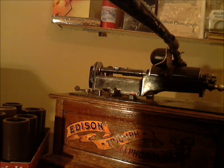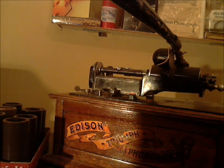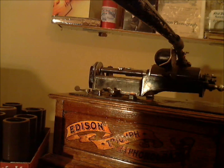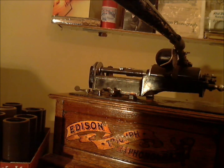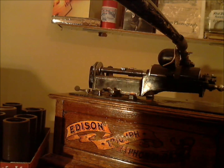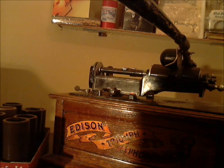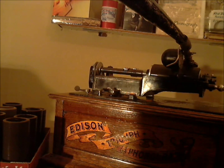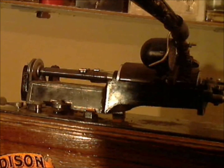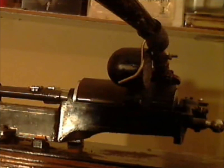Sweethearts, why be blue, when I'd gladly do anything to make you happy. Why don't you let me prove to you that my love is true, anything to make you happy. And you see, I adore you, I'd do anything for you. And you understand, I'm at your command, anything to make you happy. I adore you, I adore you.